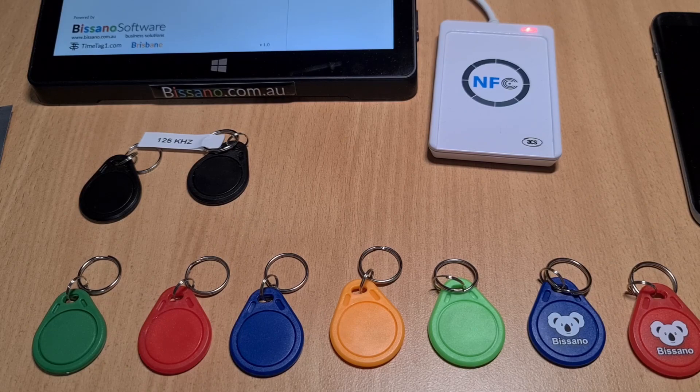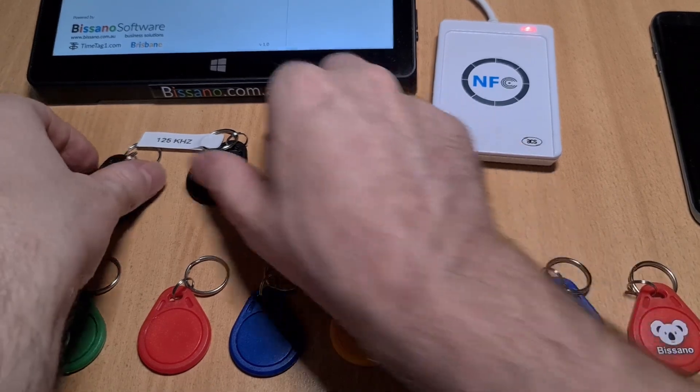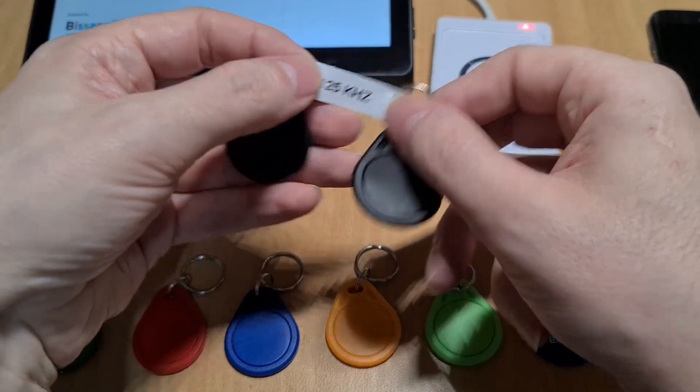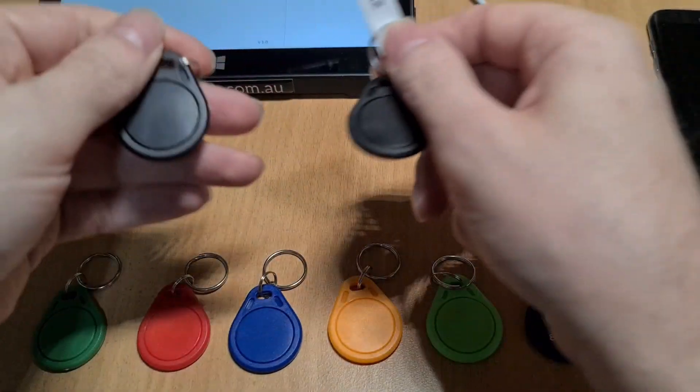Different suppliers may have different colors, and you have to be careful when you buy tags, because as you can see on the outside they look exactly the same — but this is a low frequency tag and this is a high frequency tag.